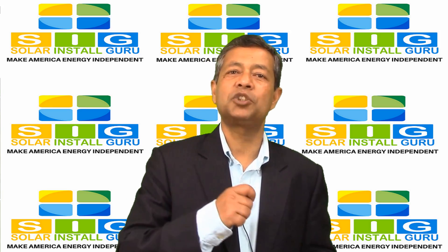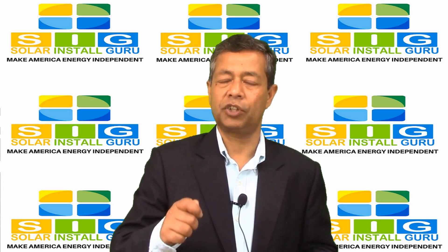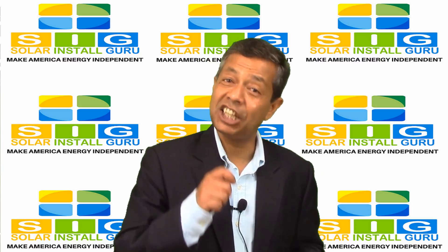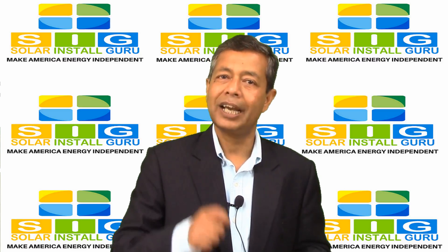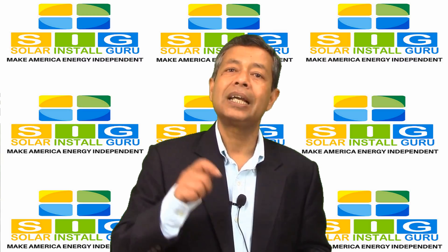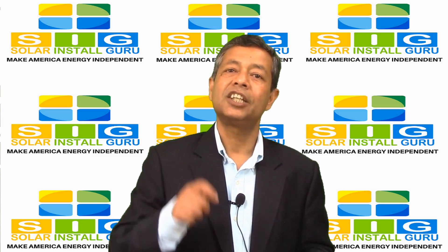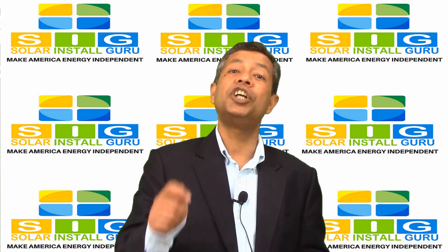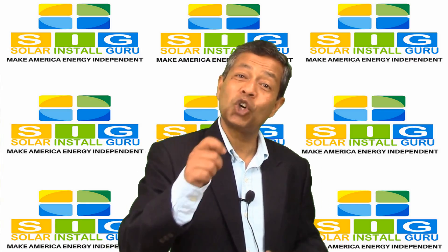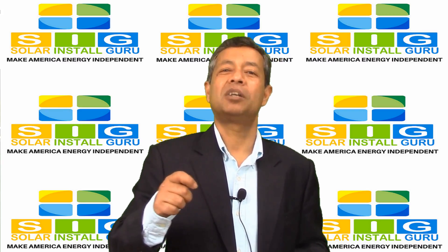How to maintain my solar energy system for maximum power generation. Solar energy system maintenance is the key to a strong and efficient structure that will produce green for your pockets as well as the environment for up to 30 years. The good thing to remember is that solar panels do not actually require much maintenance.